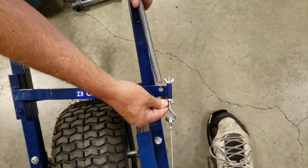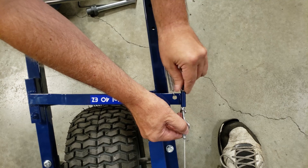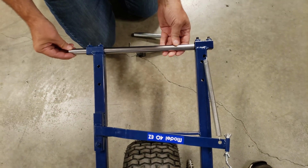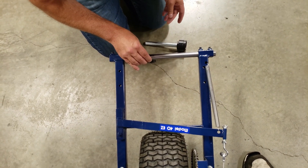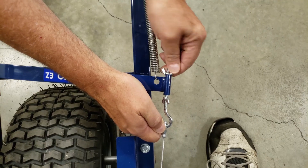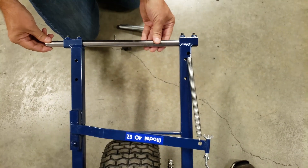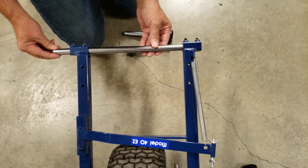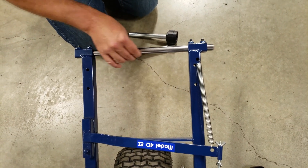Break loose the back wing nut and then loosen the front wing nut by a few turns and check again. Now the tube does slide all the way through, but we can still get it a little bit better. Loosen another turn and try again. Now I can hit the back side of the tube and I can hit the front side of the tube. As you can see, the rod slides through very easily.